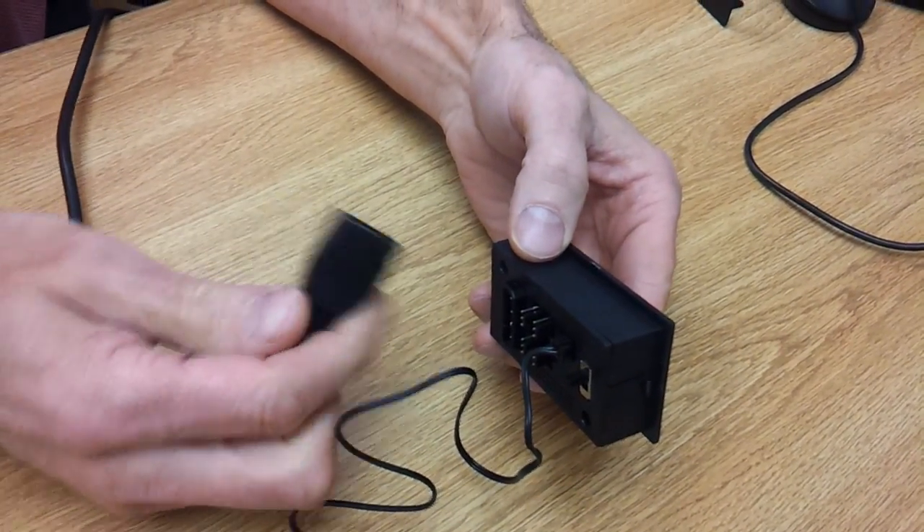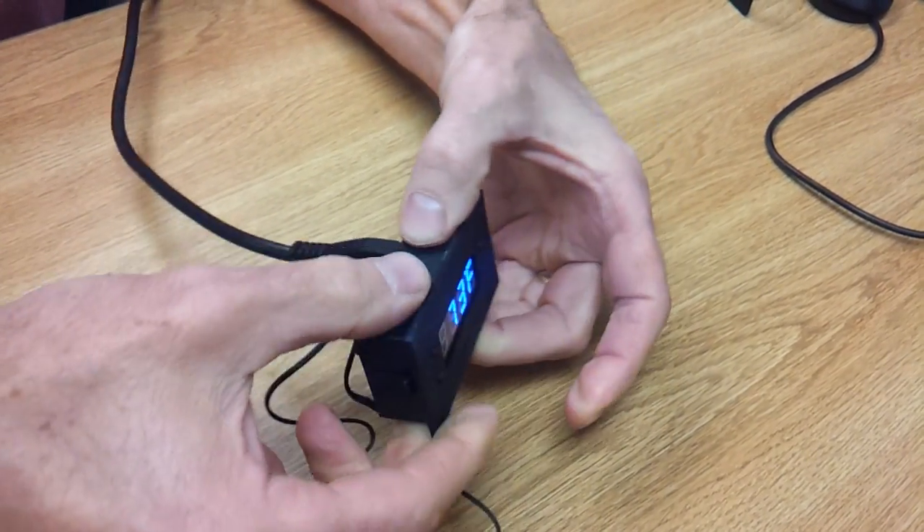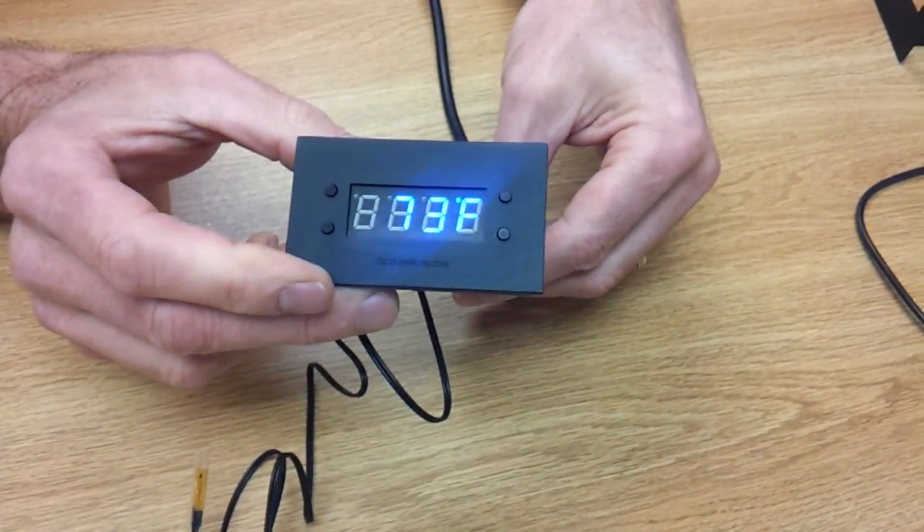It plugs into the back and it only goes one way. Make sure you get it the correct way. Plug it in like this and it'll give you the display.